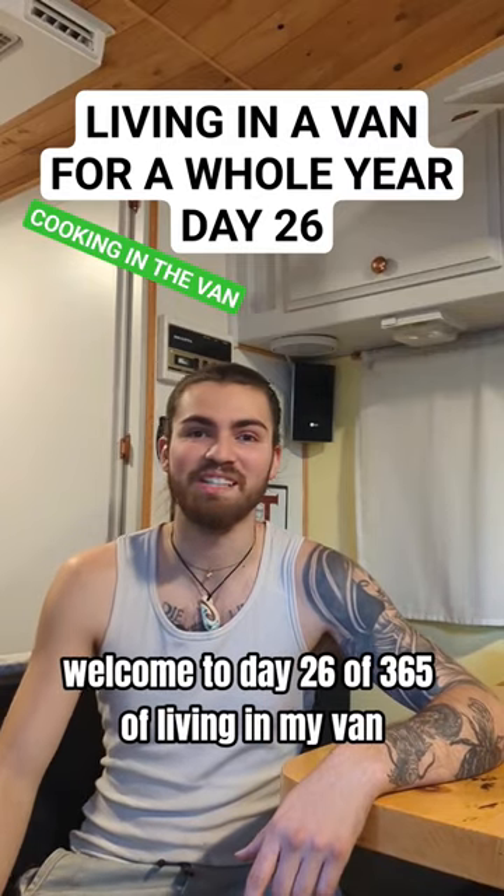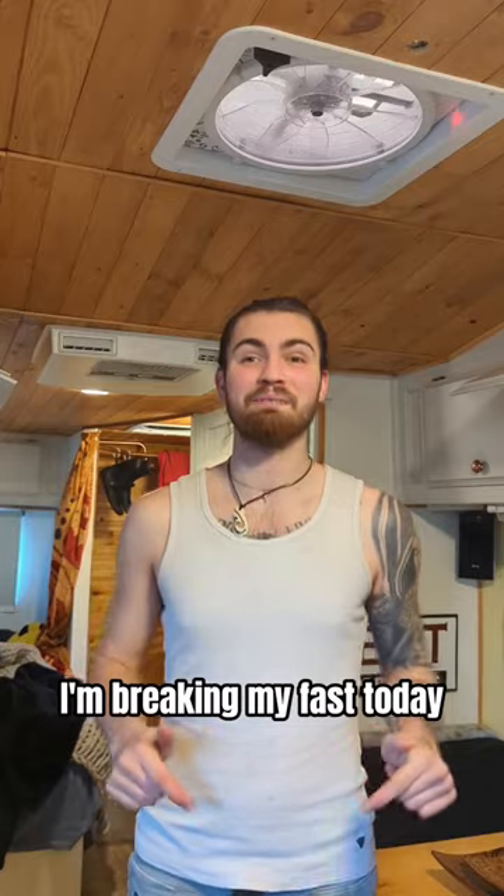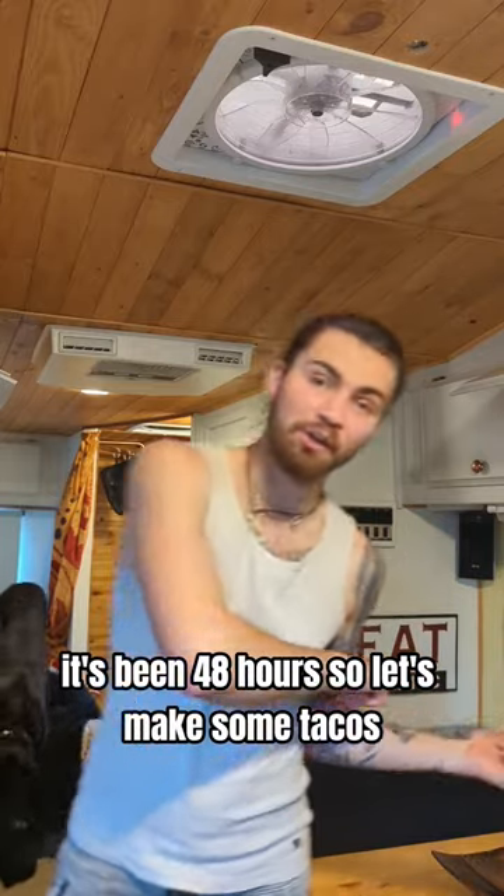Welcome to day 26 of 365 of living in my van. Alright fam, I'm breaking my fast today. It's been 48 hours, so let's make some tacos.